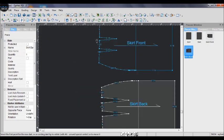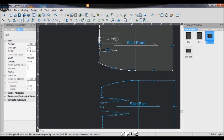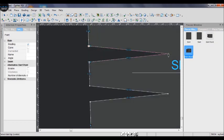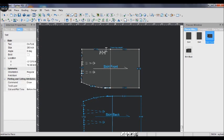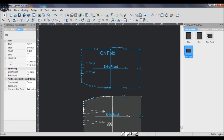Now I use the dart tool to draw the darts. The dart tool looks like a shell in the upper left corner — you use it with left and right clicks to set the dart points. We are finished with this base skirt pattern. You can also add text and write anything you want so you won't forget details when making the skirt.